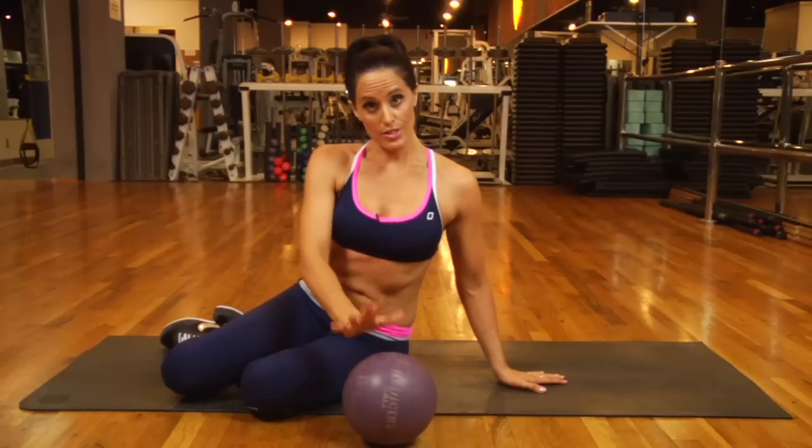Hi, I'm Juliette Casca with JK Zen Fitness and this is how to reduce your belly fat and hip size. What we're going to do today is ab exercises utilizing the medicine ball, and then Pilates exercises that will target the outside of the thigh called the abductors and the inside of the thigh called the adductors.